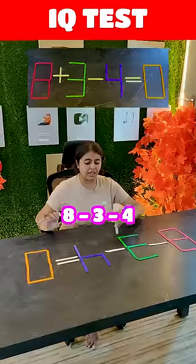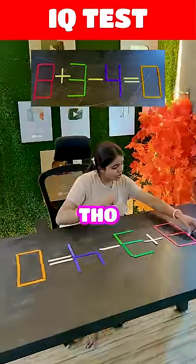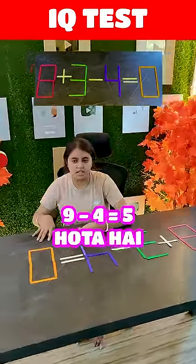8 minus 3 minus 4 is equal to? That's 1, Tanaya. So, 6 plus 3 is 9, minus 4 is 5.